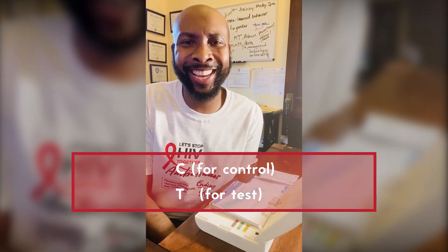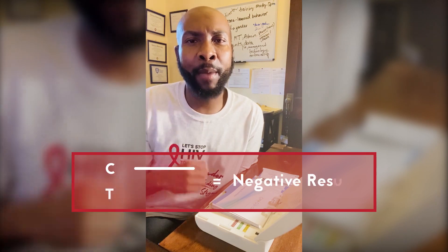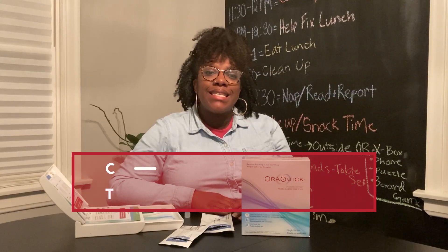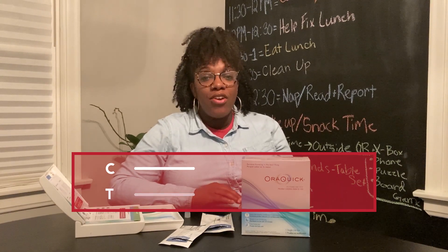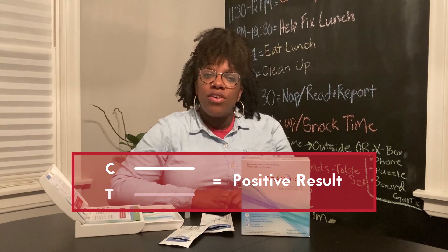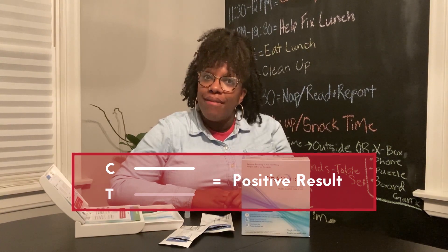So it has been 20 minutes and I took my test, and now it's time to check my results. There are two letters on the test stick: a C and a T. If you have one line by the C, that means your test is negative. If there's a line next to the C and any line next to the T — even if it's very faint — your test result is positive and you may have HIV.